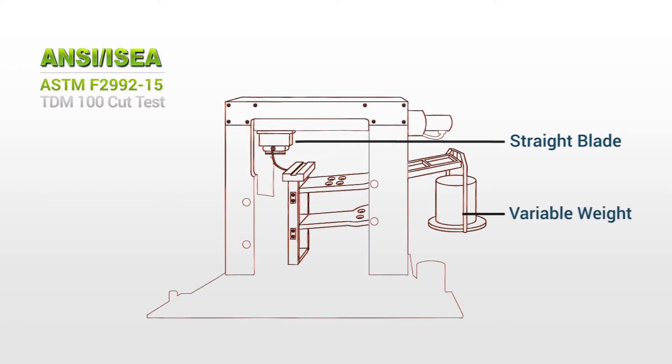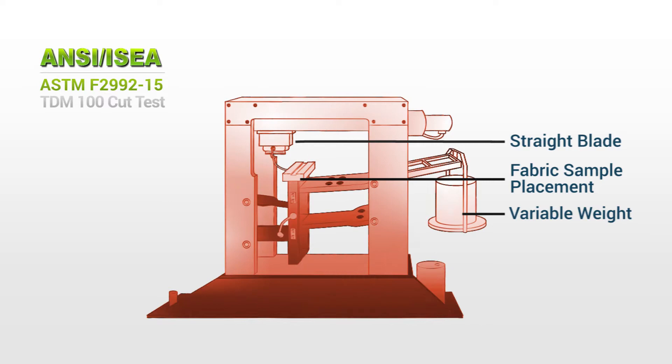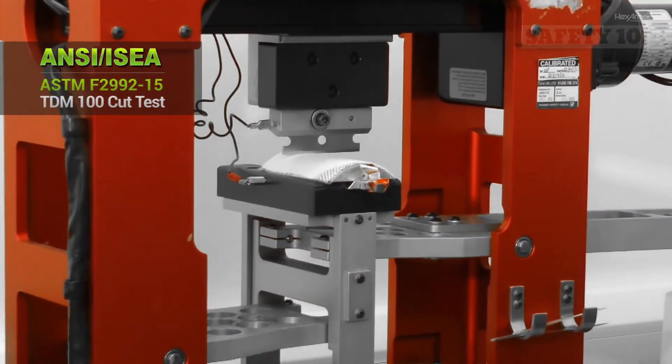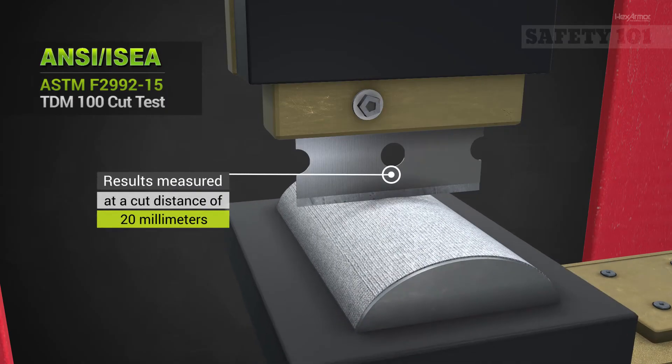Starting in early 2016, the ANSI ISEA-105 standard instituted the ASTM F2992-15 cut test method, which recommends the use of the TDM100 cut test machine. This test measures the amount of cut resistance by moving a weighted razor blade across the test fabric.